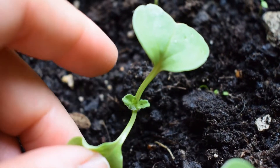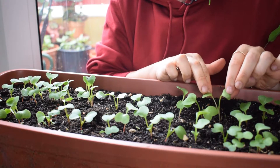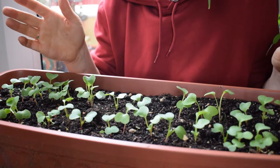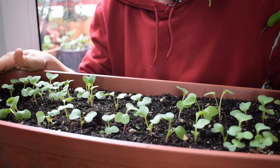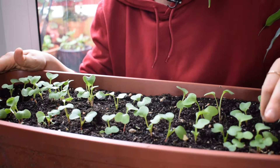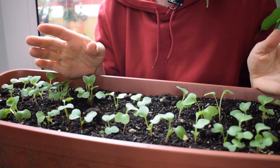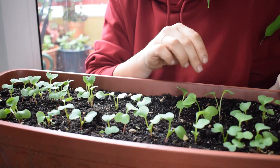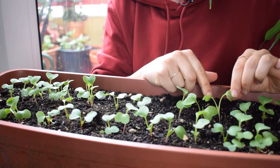So this is a good time to start thinning out your seedlings. You can actually do it a little bit earlier as well, once the seed leaves are out. Some people are very meticulous when they're sowing seeds, so they'll sow them about one inch or one and a half inches apart so they don't need to thin out. I'm quite lazy — I just sprinkle and then thin out at the end, but you can also eat these as microgreens so nothing's going to waste.